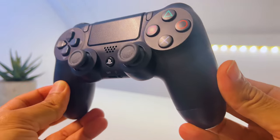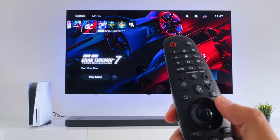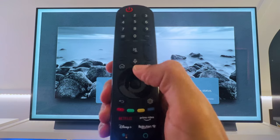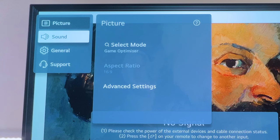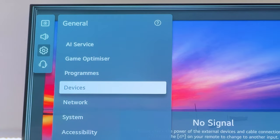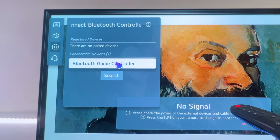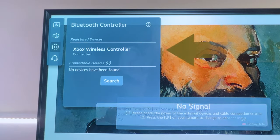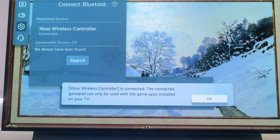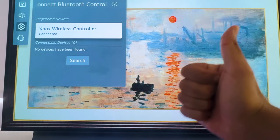But if you want to game from a distance, you might be better off with a Bluetooth controller. Just turn on your LG OLED TV and your controller, set the controller into pairing mode, then go to Settings on the remote. Then in the LG OLED TV's menu, go to General, then to Devices, and then to External Devices. From here, select the controller you want to connect to. Wait a few seconds as the controller should connect — you'll see a confirmation that it is connected and how many controllers you have connected.